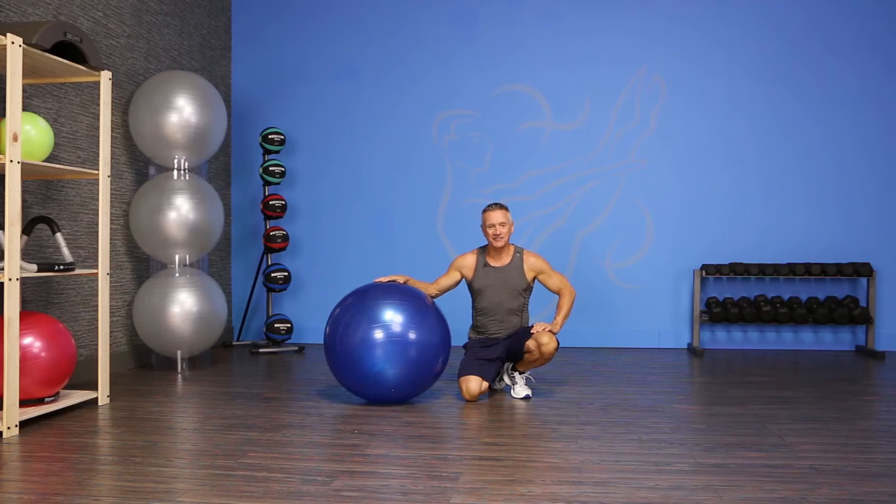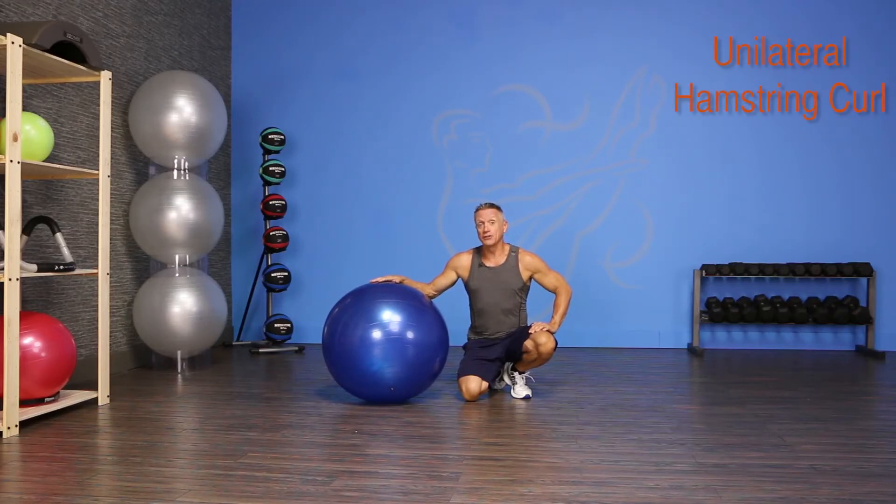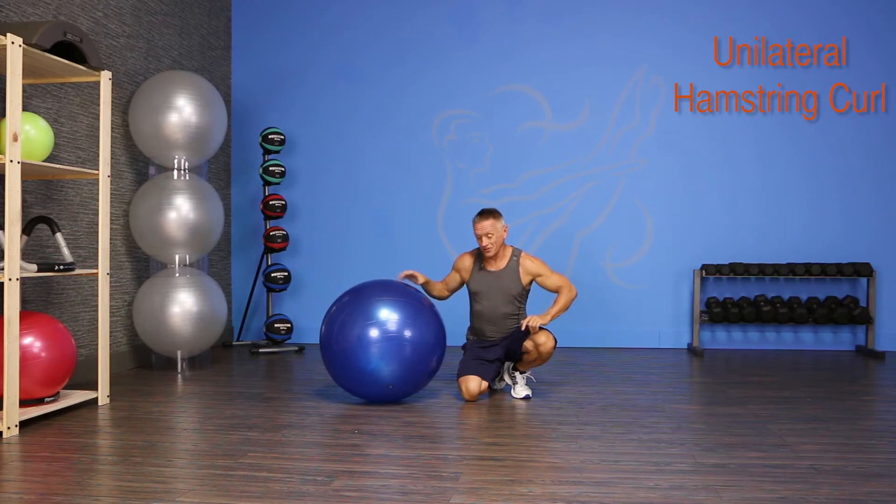Hi and thanks for joining me on JG Fit TV. I'm John Gary here to show you the exercise of the day in half a minute, and today's exercise is a unilateral hamstring curl. We're gonna be doing it on the Swiss ball. So let's get started.